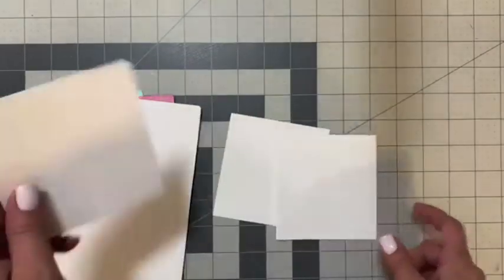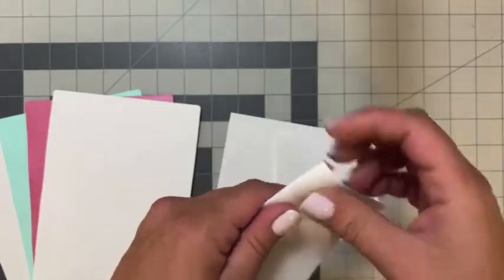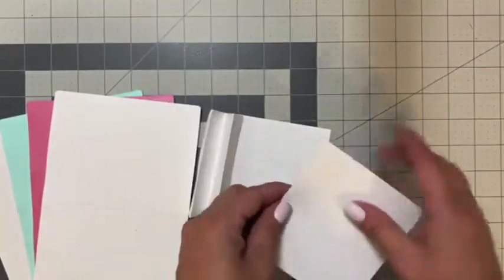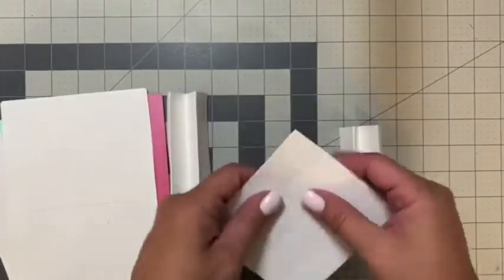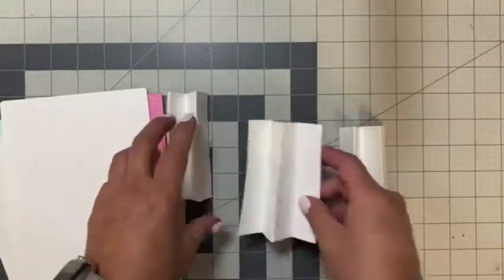I cut my spine three times out of cardstock, and as you can see there are score lines on them, so we're just going to fold right along those score lines on all three. It's kind of like making a party rosette, but we're making the spines to our mini album.